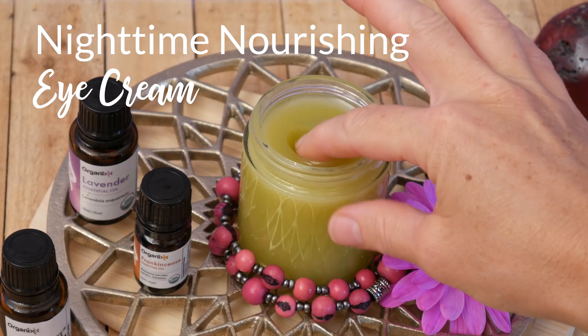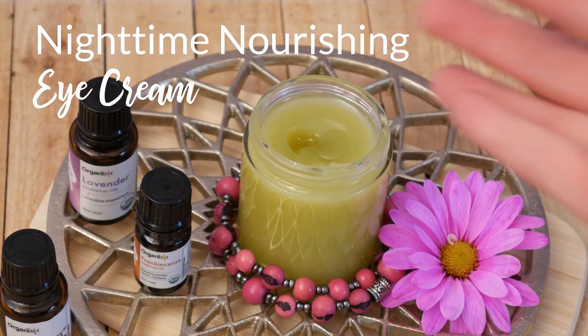Hi, my name is Katrina. Welcome to the Organics Channel, where together we explore recipes to keep you and your loved ones healthy. Today, we will be making a nighttime nourishing eye cream.